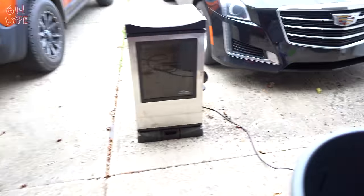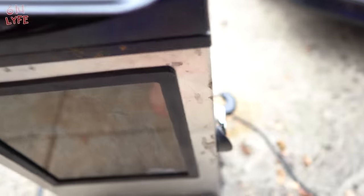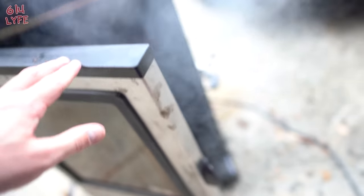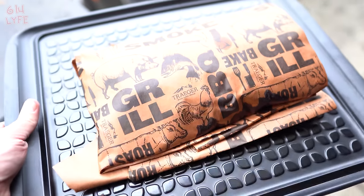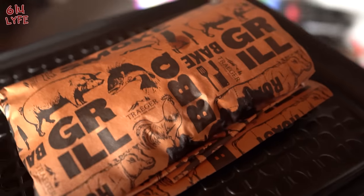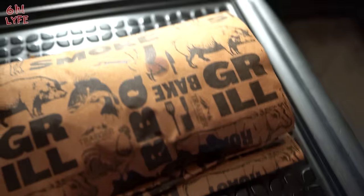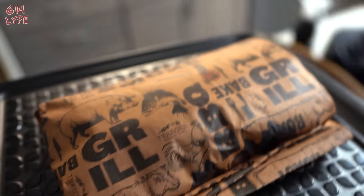The internal temperature has reached 190 degrees, so we're going to take it off the heat right now. There it is — off the heat. We're going to come back inside and let it rest. You can set it in a cooler or some kind of bag and let it rest in there for about an hour. After that's done, we're going to cut it up.